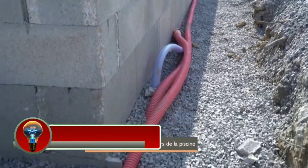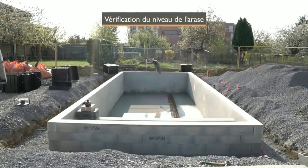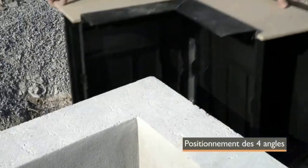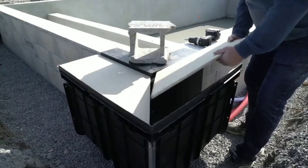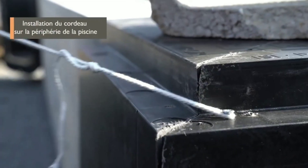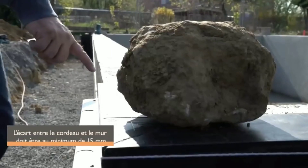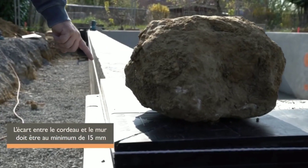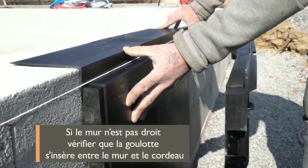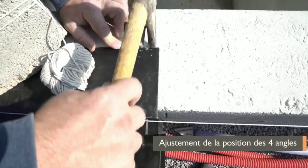The ISI MIRWARE Swimming Pool is a patented overflow pool system that creates a stunning mirror-like effect. The water sheet flows over the entire perimeter of the pool, creating a seamless transition between the pool and its surroundings. This unique design makes ISI MIRWARE Pools a popular choice for homeowners who want to add luxury and elegance to their outdoor spaces. The overflow design helps to keep the pool water clean and clear by skimming off debris and contaminants, and also helps to prevent water loss due to evaporation.